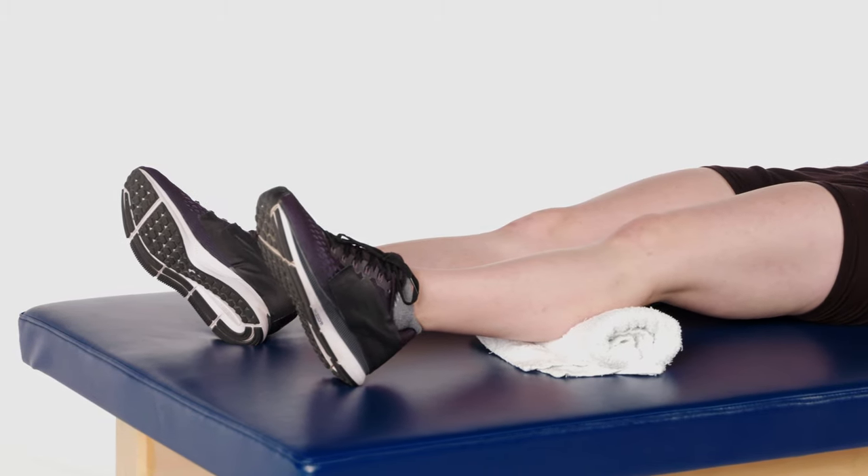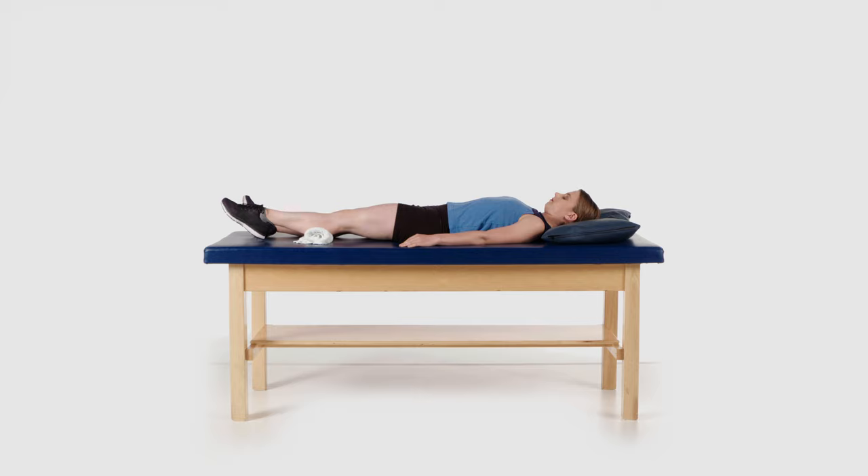Pull your toes up towards your head and then point your toes down towards the floor. This exercise will help to prevent blood clots and can help reduce swelling. You can do this exercise with both ankles at the same time or separately.